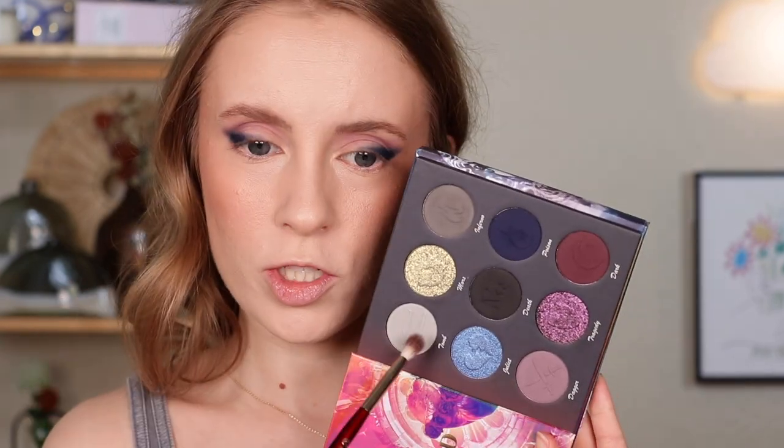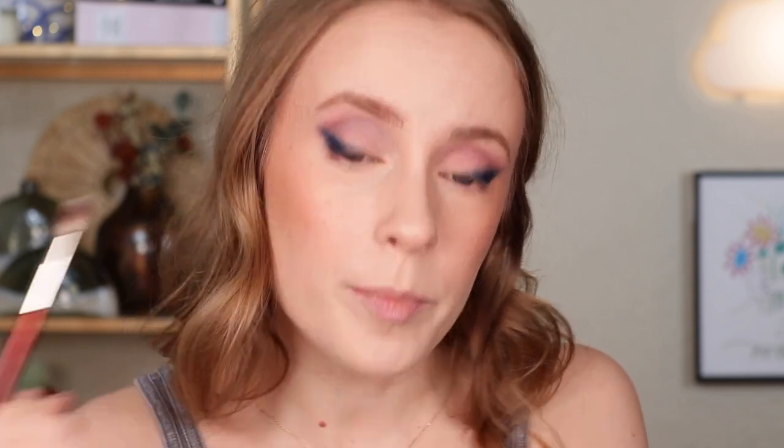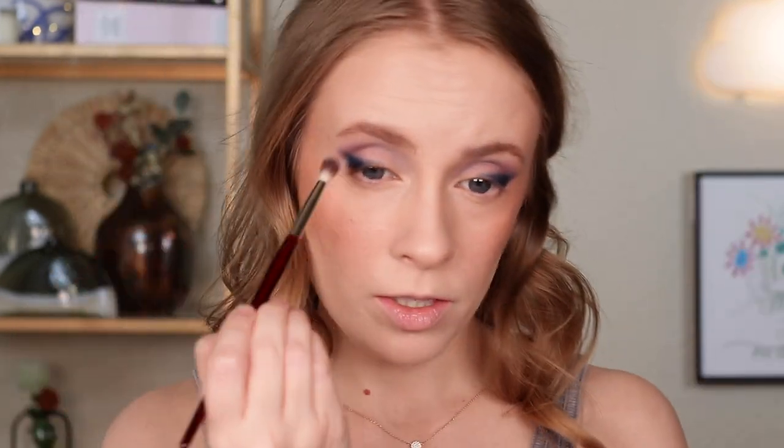On a smaller crease brush, I'm going to dip into Tomb, this light gray, and just blend some of that into like the inner part of my crease. Yeah, nice and cool — I'm putting that in my inner half of my crease, blending it into the purple a little bit. Then with that same brush, I'm taking a little bit more of Dagger and applying a little bit more to the outer crease, blending it upward.